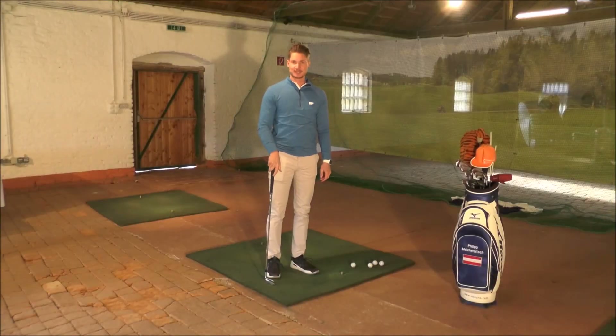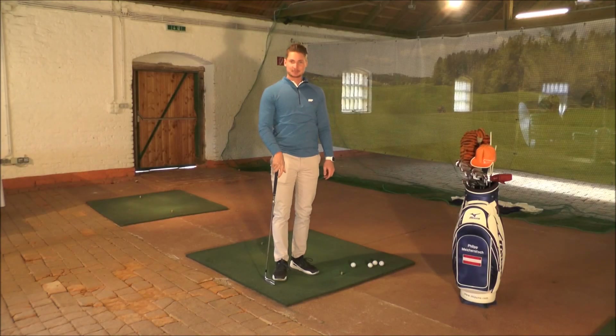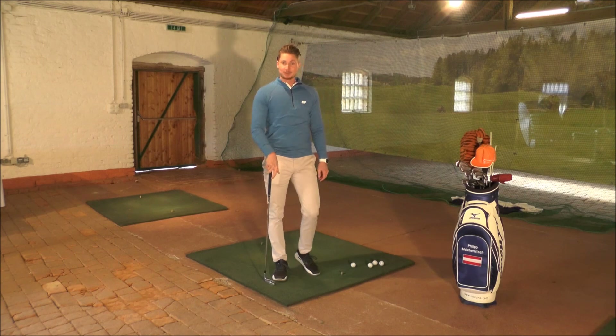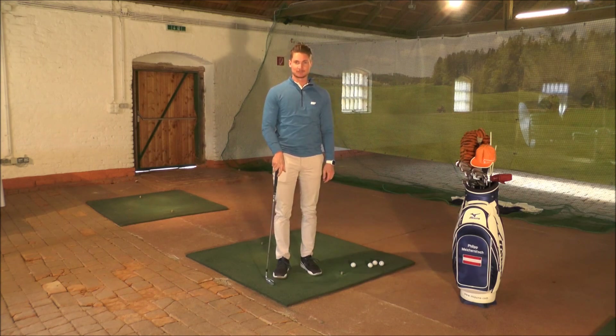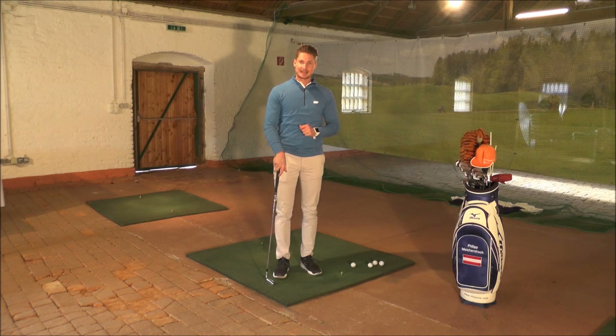Ich hoffe, dir hat mein Video zum Thema Hanging Back gefallen. Ich würde mich freuen, wenn du auf Gefällt mir drückst und meinen Kanal abonnierst, um immer am neuesten Stand zu bleiben. Kommentiere gerne, wie es dir mit den Übungen ergangen ist – ob du dein Gewicht besser nach vorne bringst und ein schöneres Finish erreichst. Viel Spaß beim Trainieren. Ciao.